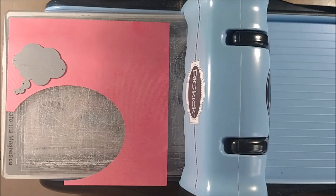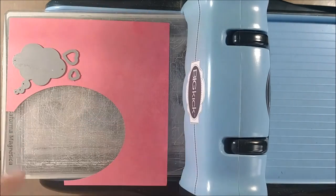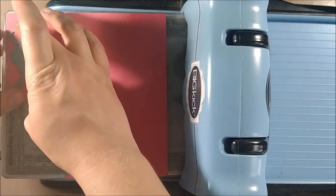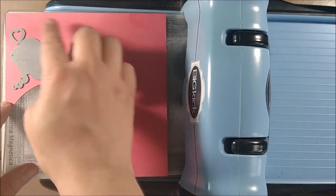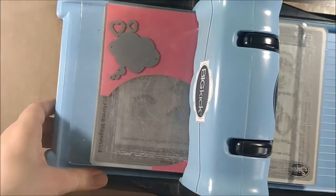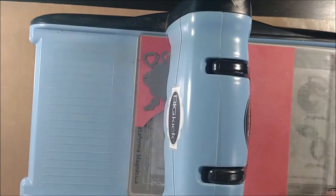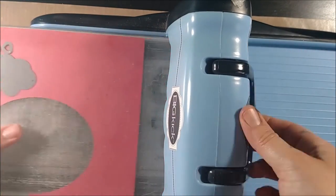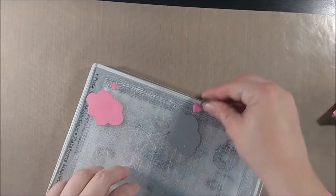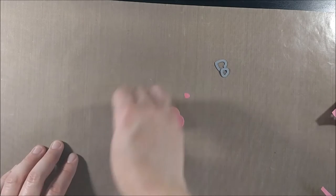I wanted to show you another way to use the dies, because this set includes that standalone thought bubble die — you wouldn't be lining it up with an image, you'd just be cutting it out. Here I'm showing you cutting it out of some pink cardstock. I also particularly like the hearts in this stamp set because you don't have to stamp the hearts in order to die cut some nice hearts, which are always great accessories. Here I'm showing how they look without the stamping, and I think that's another great use for them.